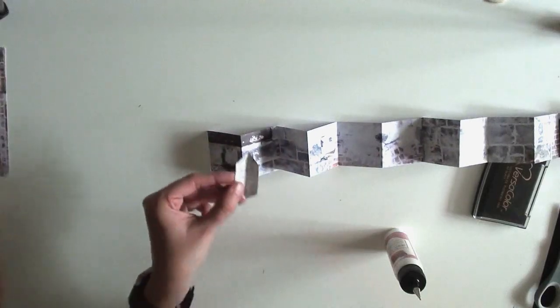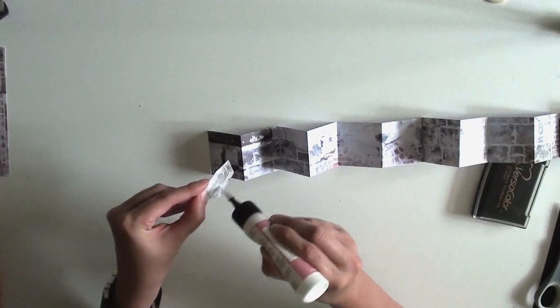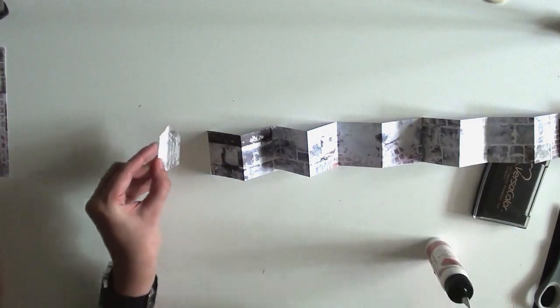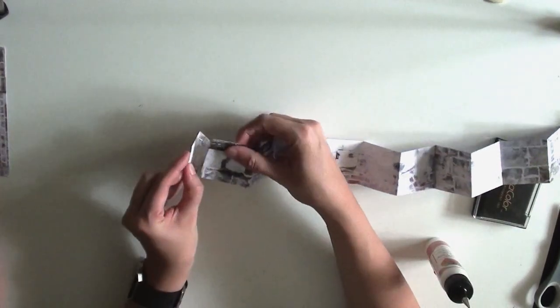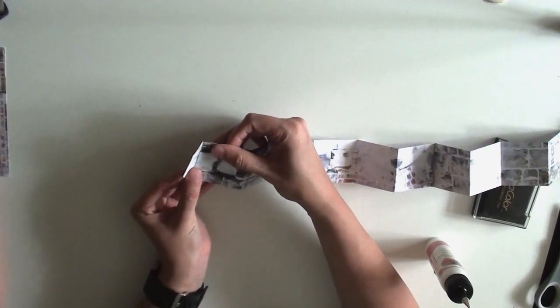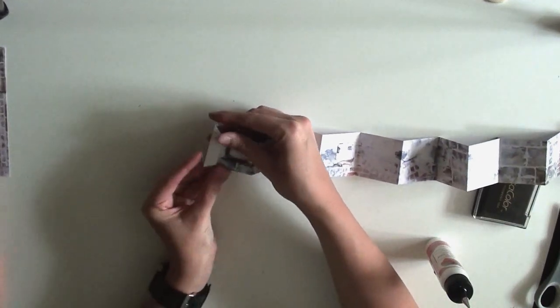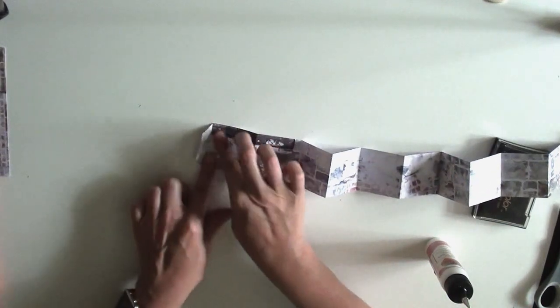Then take the remaining connector pieces, add some glue, and attach them underneath each end, making sure you can still fold. You now have this really long 24-by-2-inch piece that is accordion folded, with the connector tabs on each end.